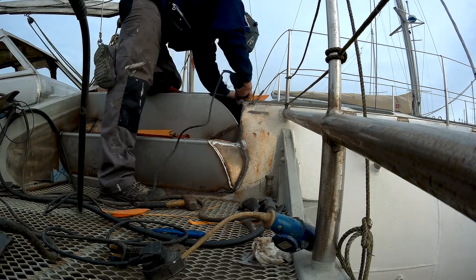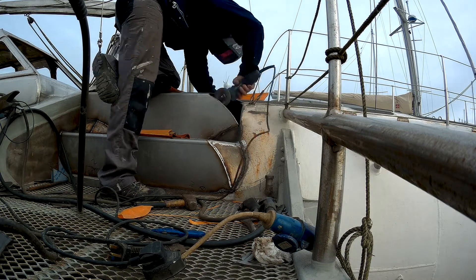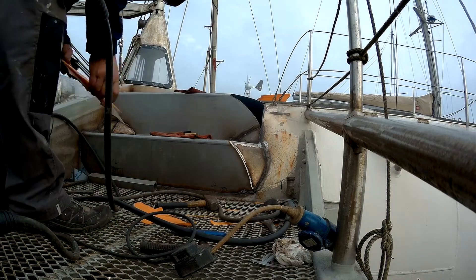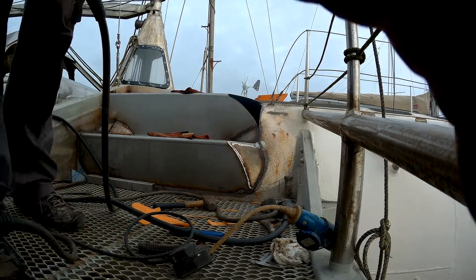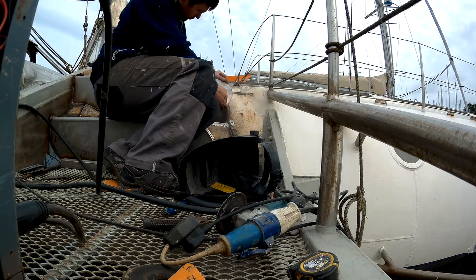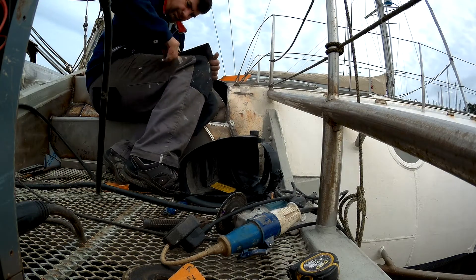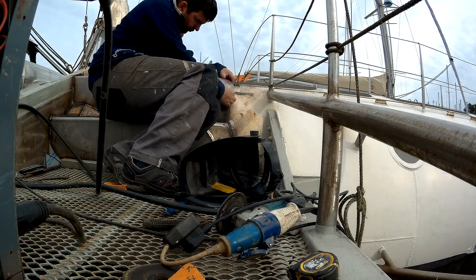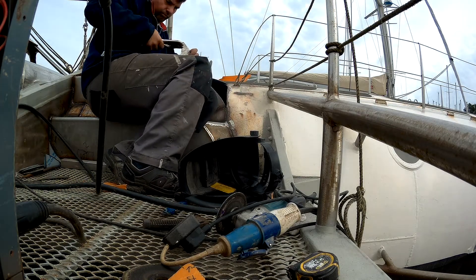So then I start welding off, and one of the things I've got to say is that I've found that using anti-splatter spray seems to make a big difference to how the weld looks afterwards. It seems to really tidy up the weld. I don't know why, but it works.